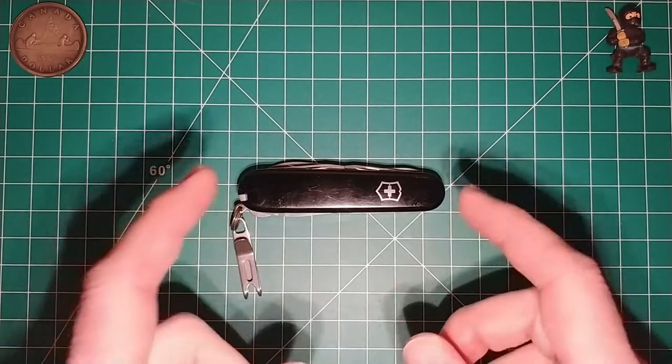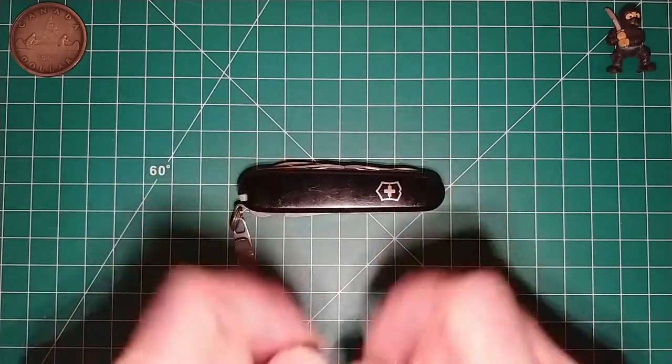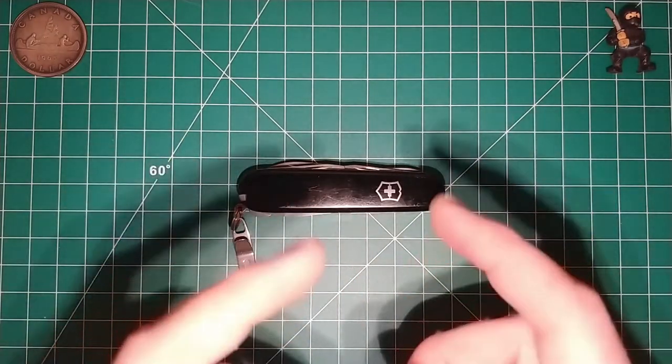In a previous video I made mention of how I took the handle scales from my Super Tinker, which were black, and swapped them to the Fieldmaster, which were red, because I liked the black better. Not that I have anything against the red handle scales, I just liked the black better.